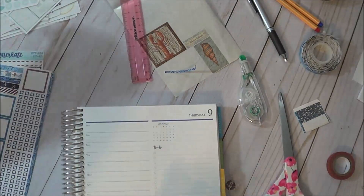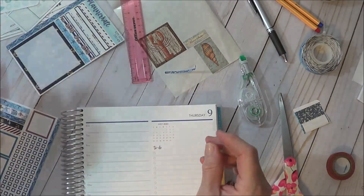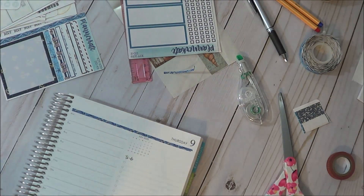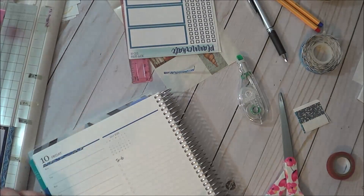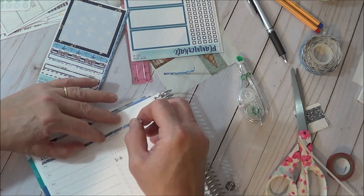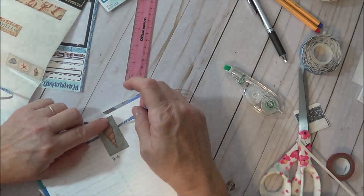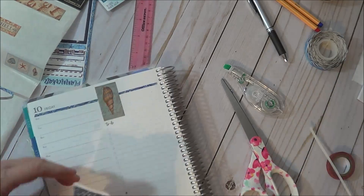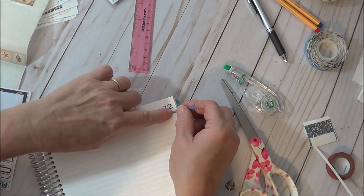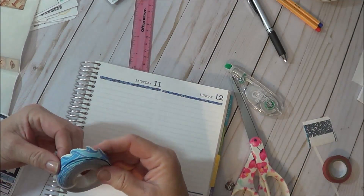All right, next page — cover that up. Let's see... that doesn't fit, okay. And then down along here I'm going to put some ocean waves.